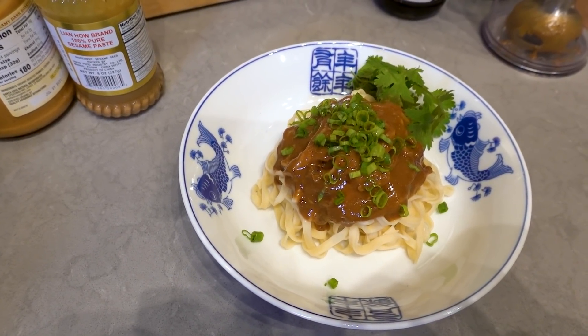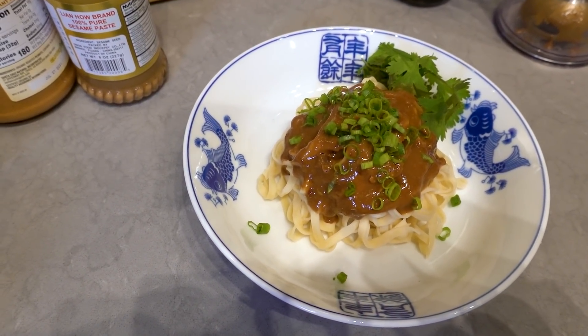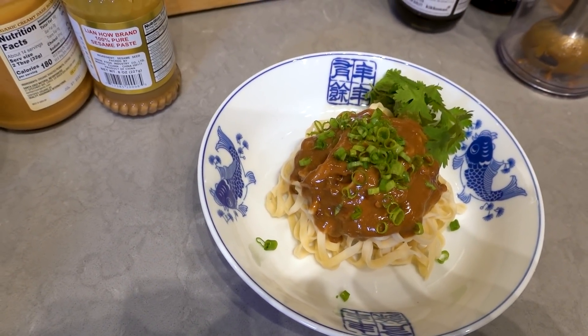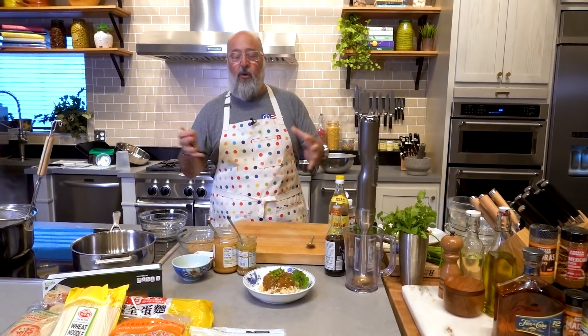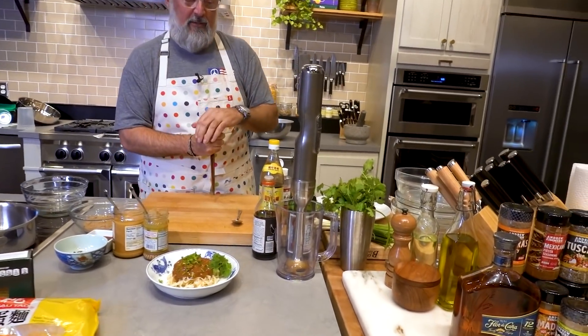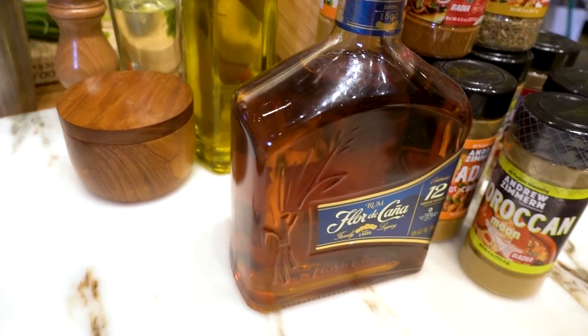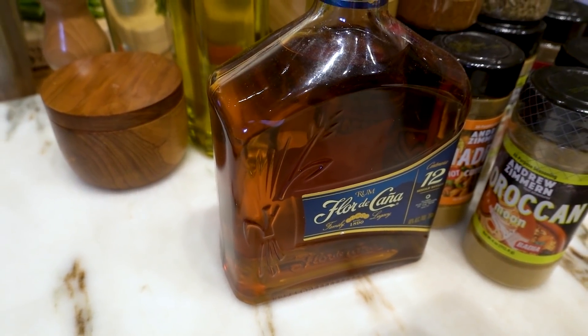Hello everybody! Welcome to AZCooks, the Instagram Live edition. I am Andrew Zimmern. We're going to cook together — these are inspired noodle dishes that you can make at home, and trust me, we're going to have a lot of fun doing them. These are brought to you by the good folks at Shun, the cutlery of choice for great chefs everywhere including this chef, and Florida Konya, the world's most earth-friendly rum and quite darn delicious for those that enjoy those types of libations.